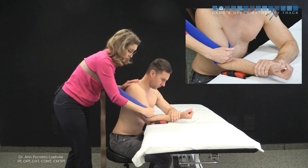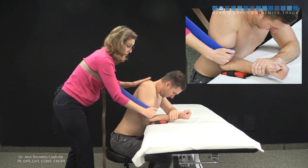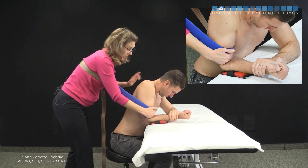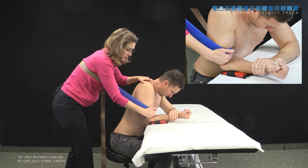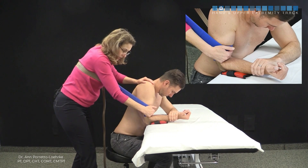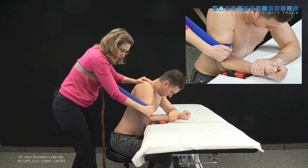Ask the patient to lean forward to pre-position in a comfortable range. Use your left hand to stabilize the scapula, because the tendency is for the patient to want to come back. Lean back to provide the traction, then perform a grade three or grade four static hold.